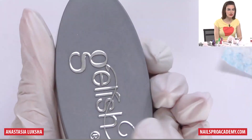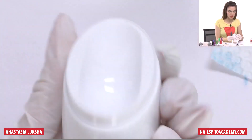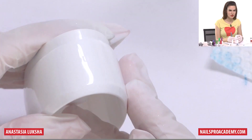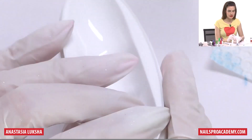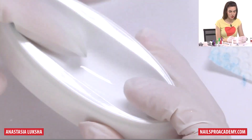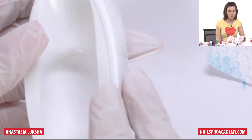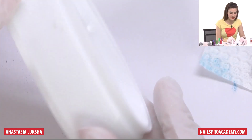I will use the gel-ish tray — it's actually designed for pink and white. This side says round, so if you dip from this side you will get a round smile line, and from the other side you will get an oval. But you don't need to use specifically this tray; I just have it so I decided to use it because it's convenient.